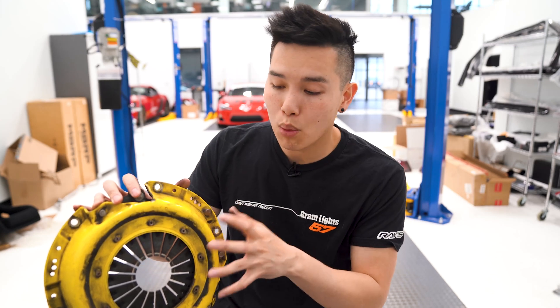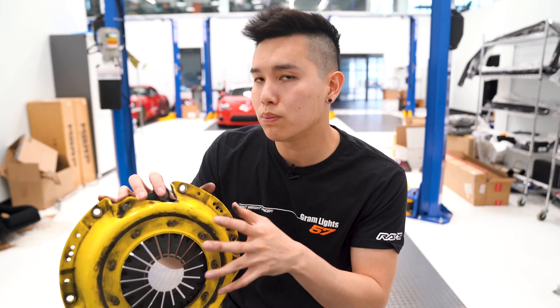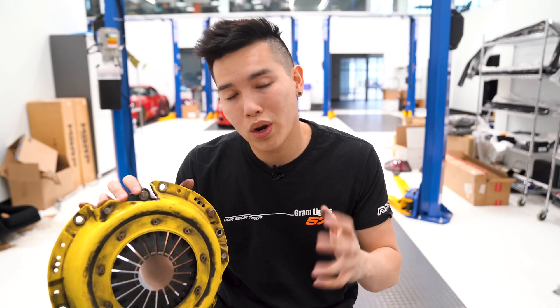When you upgrade to a more aggressive clutch, you may also need more clamping power from your pressure plate, which is going to change the way your clutch pedal feels. And that is basically how a clutch works.